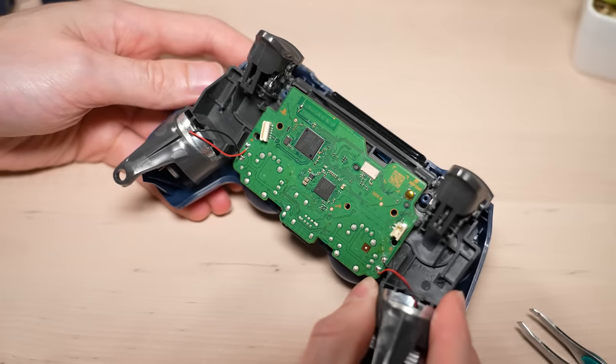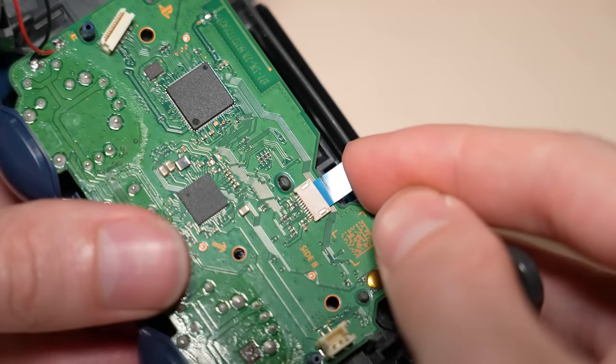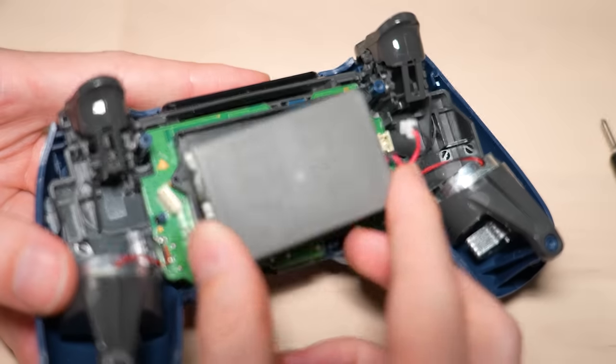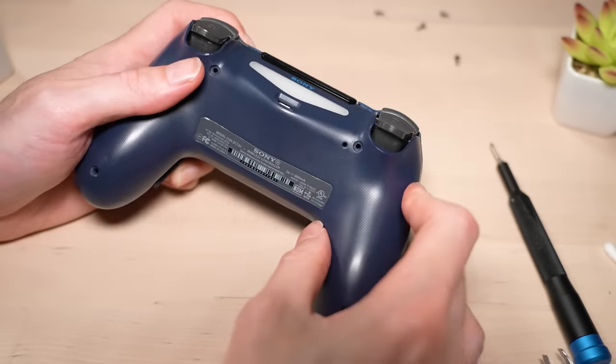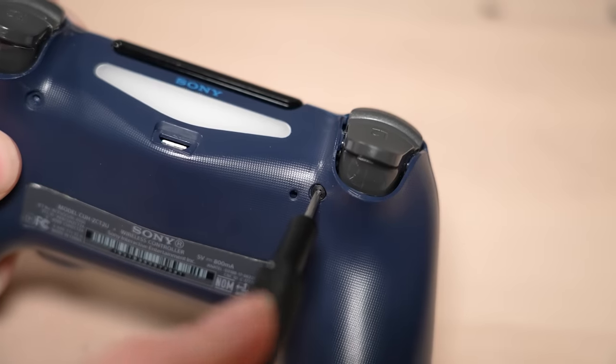Now we can begin to reassemble the controller. Put the stick back onto the analog and then place the motherboard assembly face down back into the controller. Then we need to reconnect the ribbon cable to the touchpad, place the battery retainer back in place, and screw it down. Then reconnect the battery, place it in the retainer, and reconnect the bottom half of the controller using the ribbon cable. Finally, we can sandwich the controller and screw it back together using a small Phillips head screwdriver.